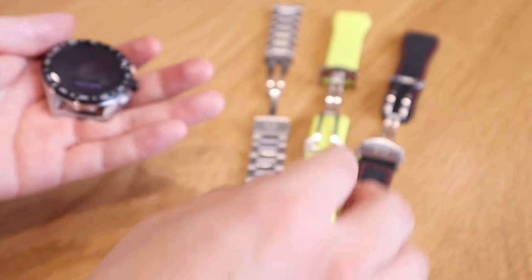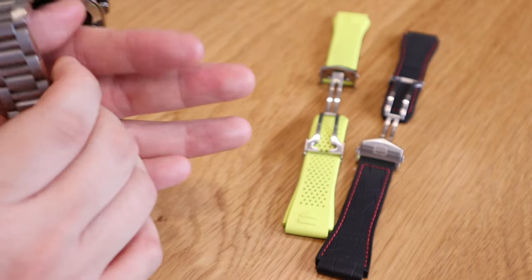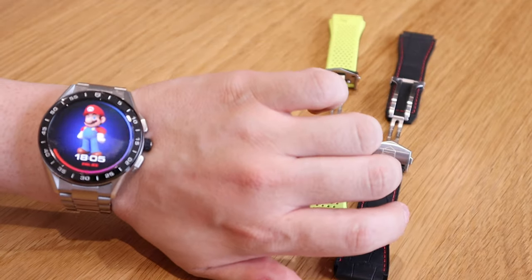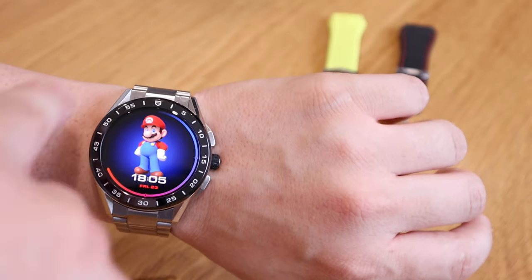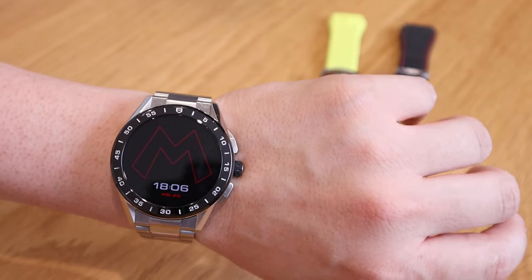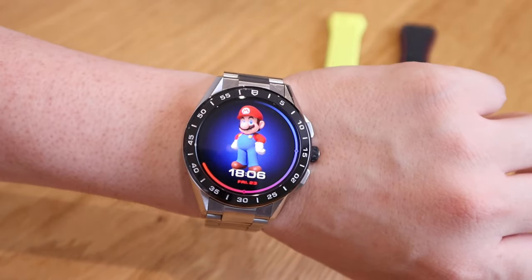Let's try out some of the straps. Starting with the steel strap, which is the original TAG Heuer I bought myself — this is how it looks. I like the black bezel, but personally the watch face doesn't seem to go well with the steel strap, because the Mario face is more of a fun element while the steel strap is more corporate and smart-looking.